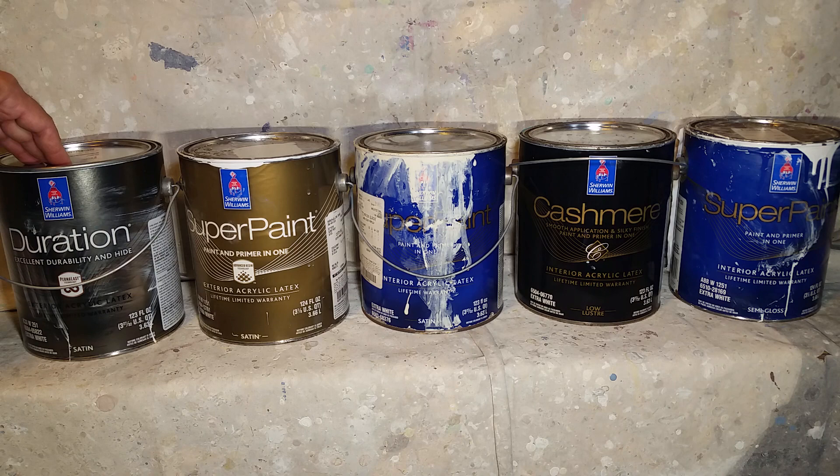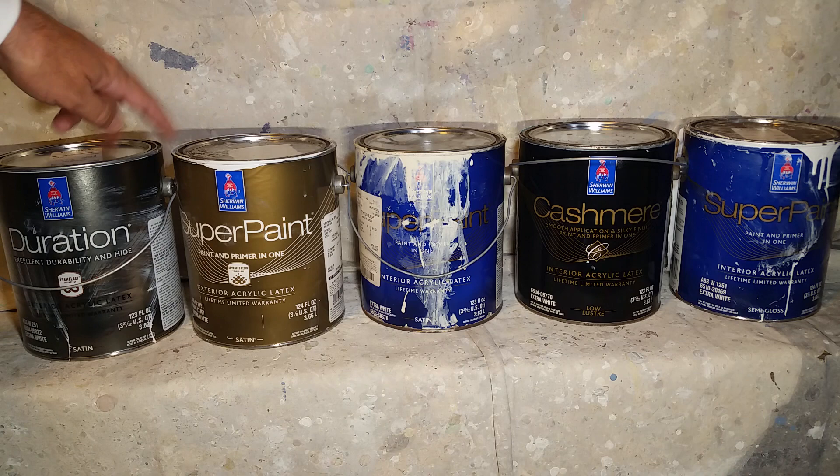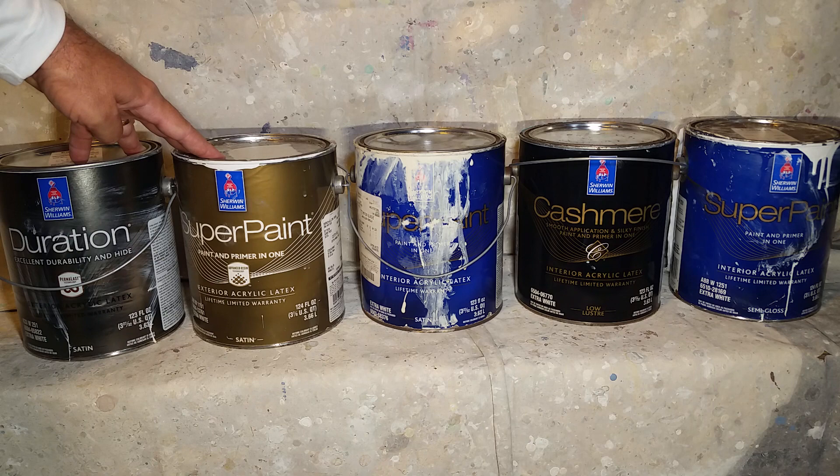For block walls, stucco walls, or fascia boards — whatever I have to paint on the outside — this is the product I go to first and try to sell to people first. This is a secondary product that I use: the Super Paint exterior acrylic latex. These are the two paints I use most of the time on 95% of my repaints.